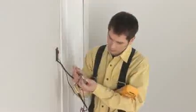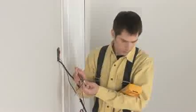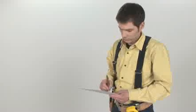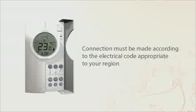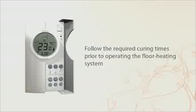The last step is connecting the cables to the thermostat. First, repeat the resistance and insulation integrity tests one last time and record the results again on the warranty card. The connection of the thermostat must comply with the electrical code in your region. Installation must be performed by a duly qualified individual where required by law. To maintain manufacturer's warranties, follow the required curing times for cement adhesive or self-leveling materials prior to operating the floor heating system.